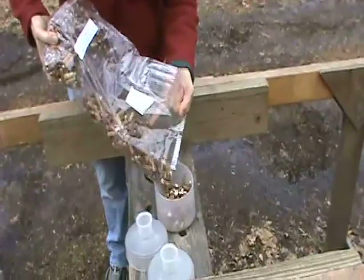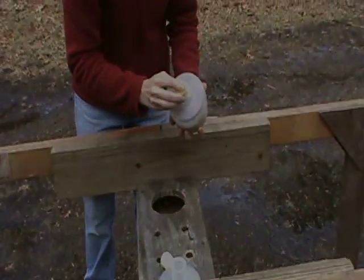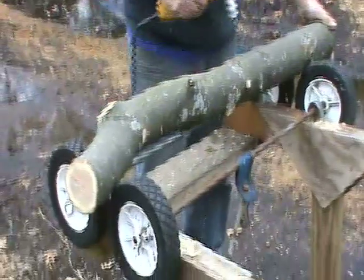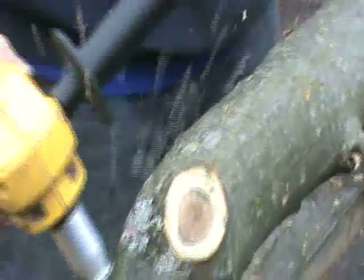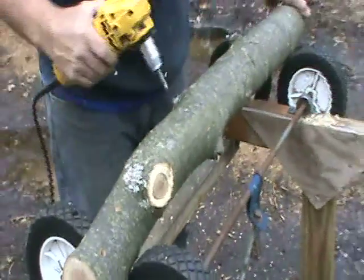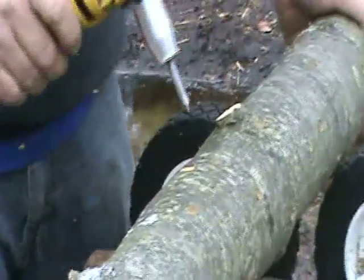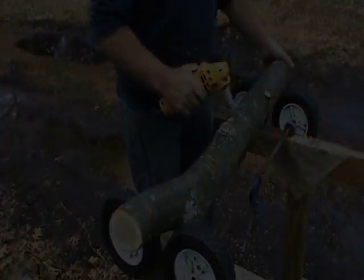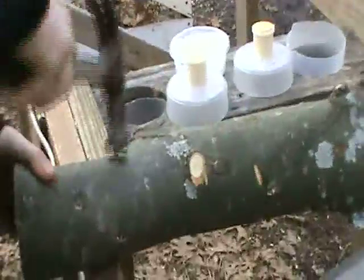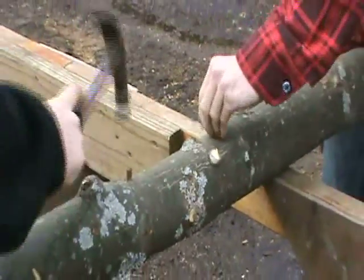When preparing to inoculate with plug spawn, shake the plugs so they are free flowing and pour them into a container. Thick white growth around the plugs is normal and will peel off as you pound them in. Because the diameter of the plugs is narrower than that of the sawdust spawn inoculation tool, you'll need a smaller drill bit — 5/16 inch or 8.5 millimeters. If you are using an angle grinder, you'll also need an adapter and the 8.5 millimeter bit; the adapter serves as the drill stop. Drill holes every 4-6 inches down the length of the log, with 1-2 inches between rows. Plug spawn is a popular choice for people inoculating under 100 logs who don't want to invest in any tools besides a hammer. Inoculation is straightforward — just pound the peg into the hole.